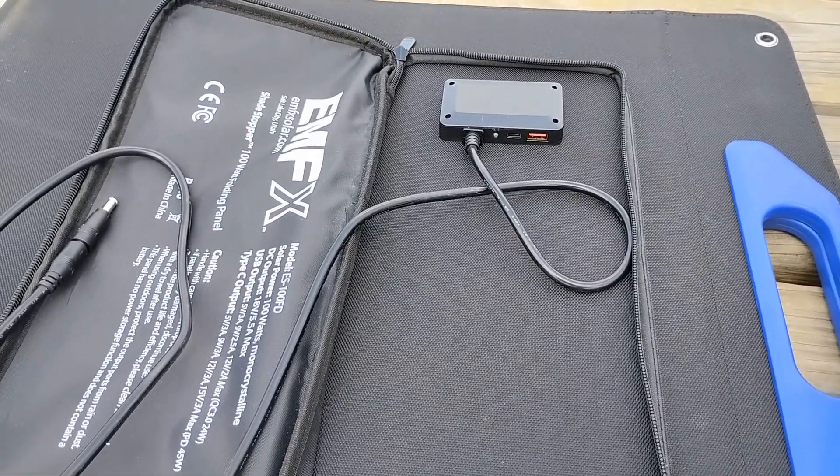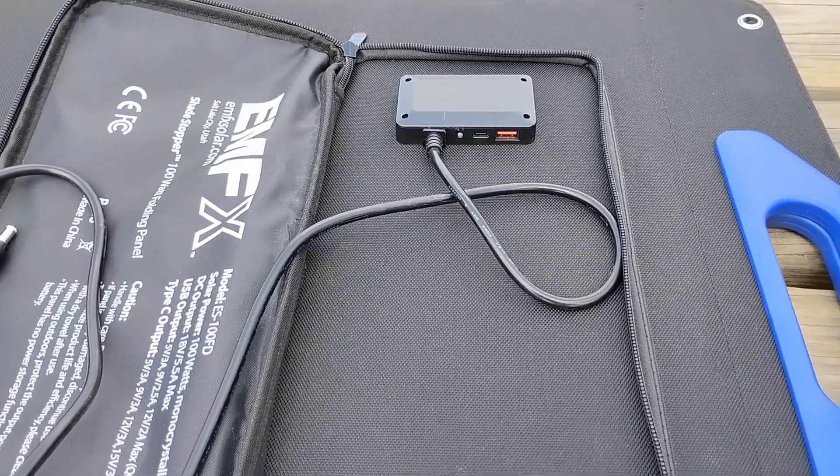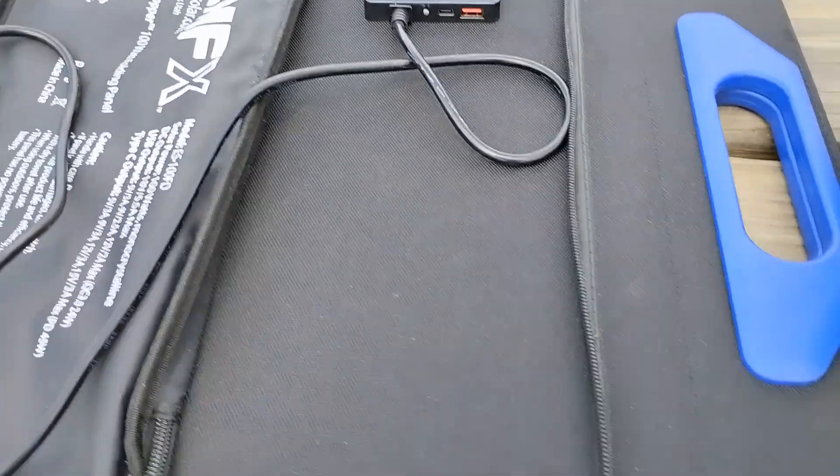We'll talk about the upsides and downsides to using USB-C compared to the standard solar input.